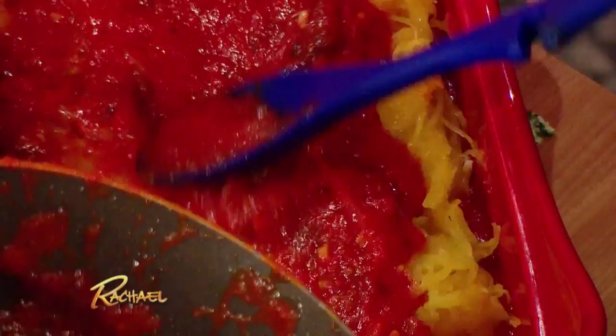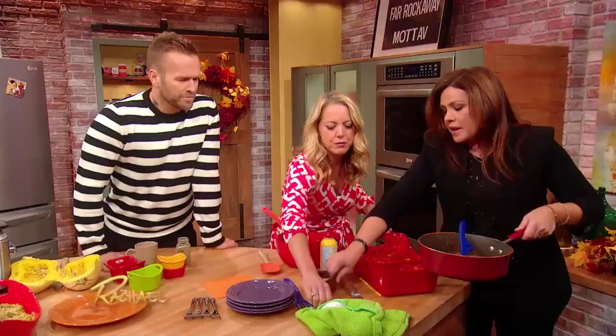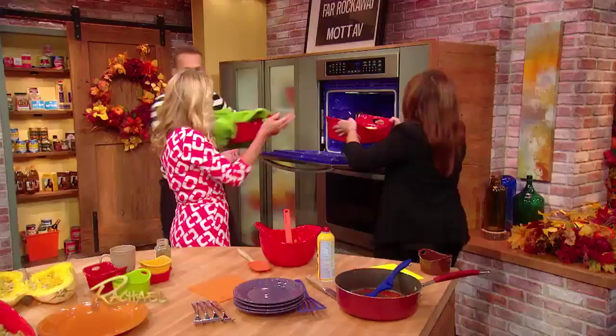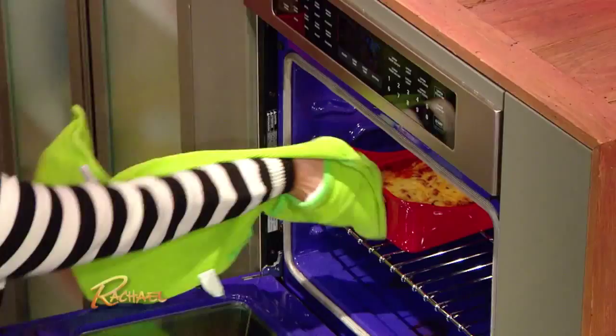Boom, and here's the cheese. Bob, grab the other one out of the oven — it's in the top oven, Bob. Got it. Perfect. Here we go. Yours comes out and mine comes in. All the flavors — nicely good!